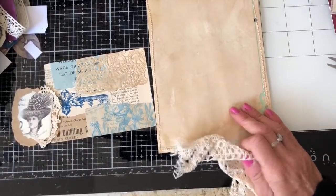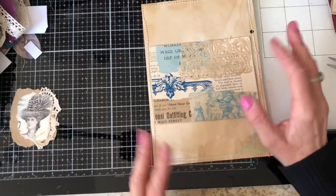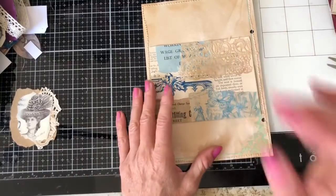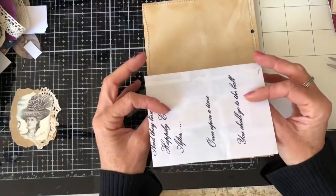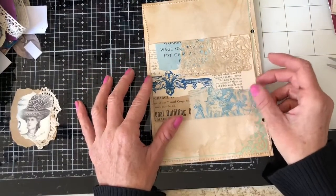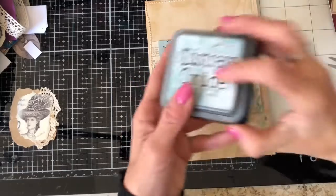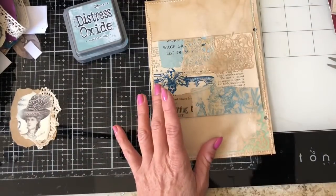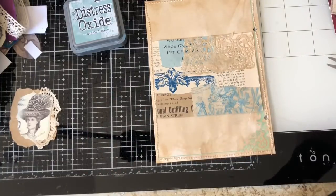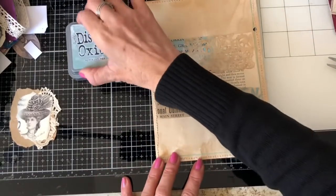Hi guys, this is Tina, welcome back to my channel. I'm here to do one or two pages in our ring-bound journal. If you saw my previous video where we did some of the foundation bases, I'm now ready to get started working on a couple of pages. I've got one of my collage masterboard pieces here, and I thought this would go really nicely with the colors and palette we're using in this journal.